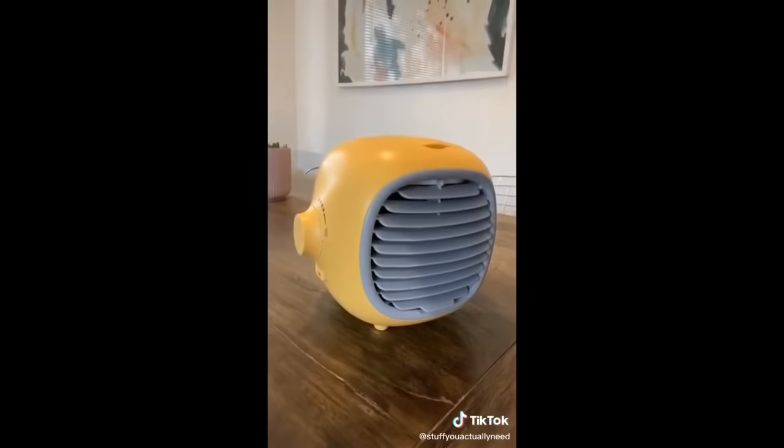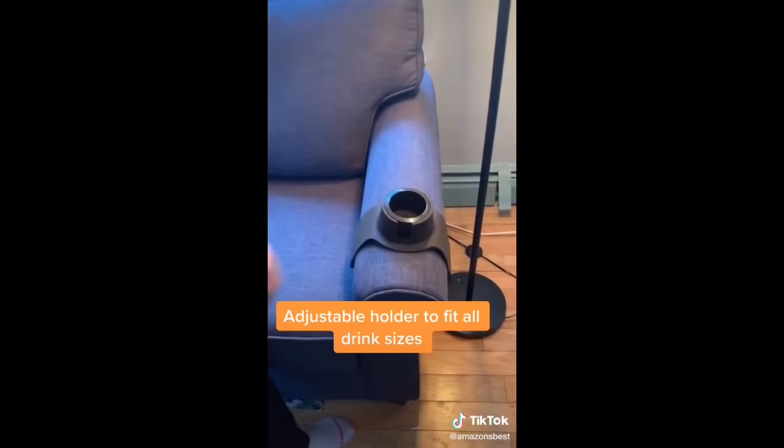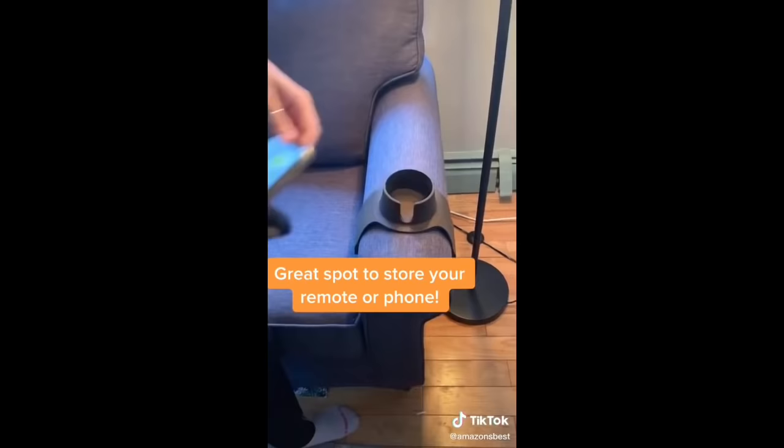Our favorite Amazon finds, Part 34. This couch coaster is a great alternative for a coffee table — it has a weighted band so it's secure on the couch and an adjustable holder so all drink sizes can fit. It also provides a great spot to keep your phone or remote while watching TV.